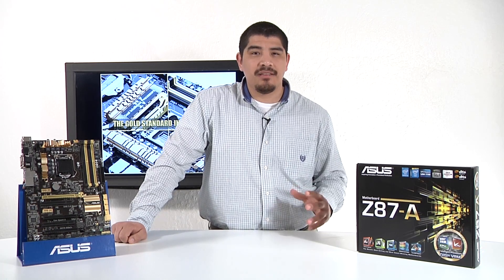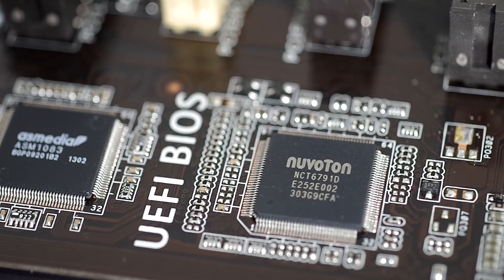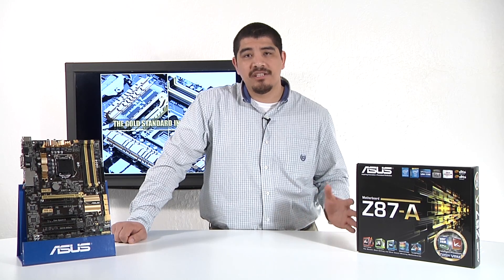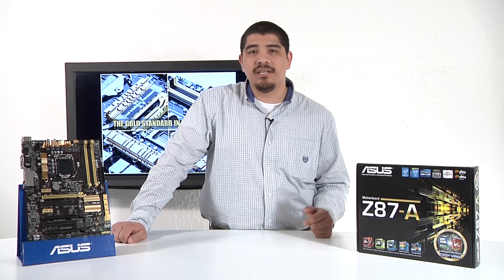Still keeping the ASUS ethos of high quality performance, stability, the great backend support in terms of our UEFI updates, better software, as well as advanced UEFI options — all that's going to still be present here, but it's been relabeled under the Dash A series. We'll even have a couple other SKUs like the Dash C, but specifically we're going to be diving into the Dash A.